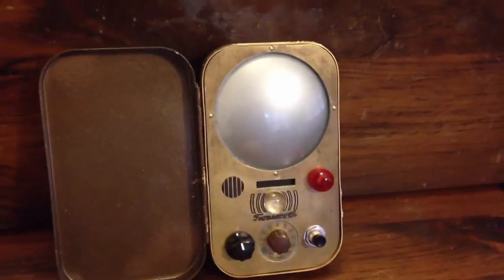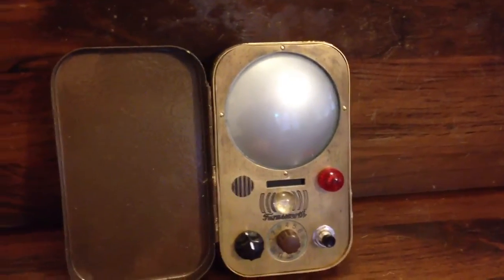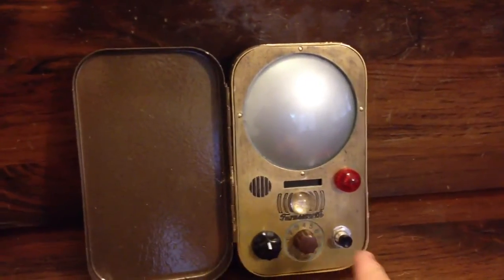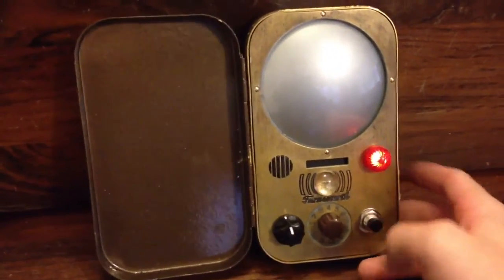Unlike the QMX, which goes from a zero-second delay to a ten-second delay, I've only got four stops: a zero-second delay, a three, a five, and a ten. Here's the zero delay.